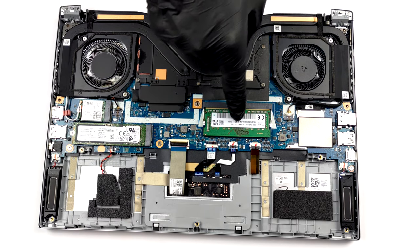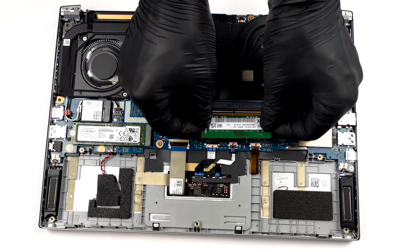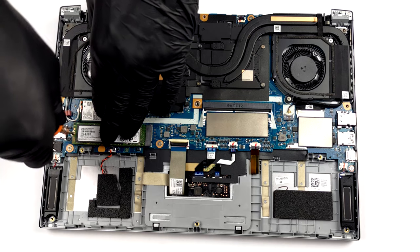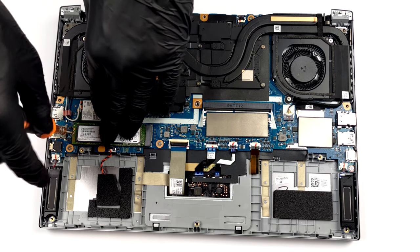There is one SODIMM slot for memory upgrades. In addition to that, there is some RAM soldered to the motherboard. Respectively, the storage is only represented by a single M.2 PCIe x4 slot.